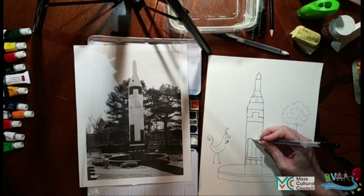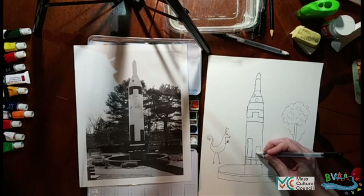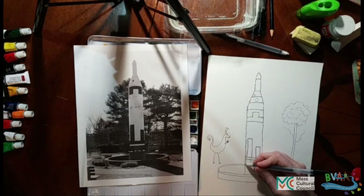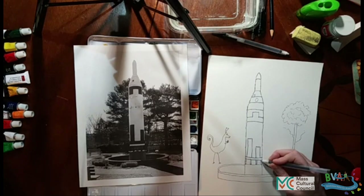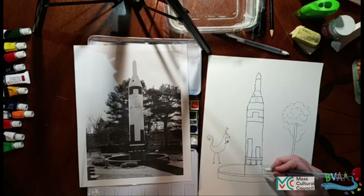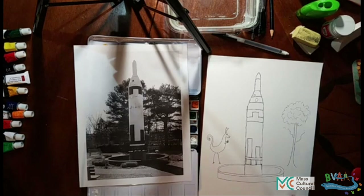In terms of the actual place that Goddard launched his rocket, it was not at the park. The place that he actually launched the rocket is over in the golf course. And there's a placard there that you can go see if you want to stand in the actual spot that the rocket was. There we go with the starting sketch.